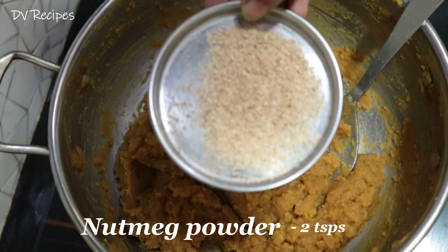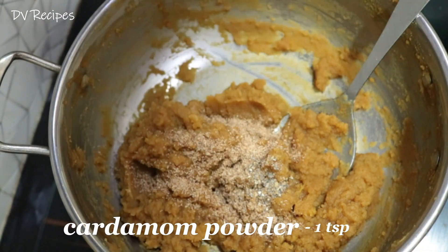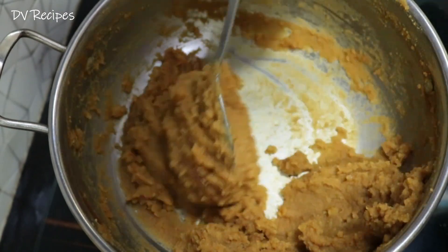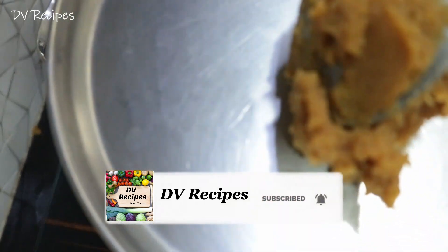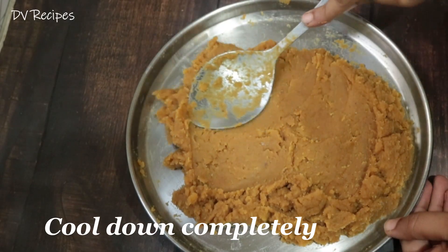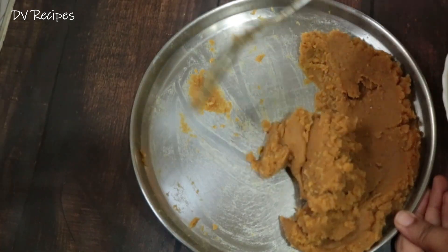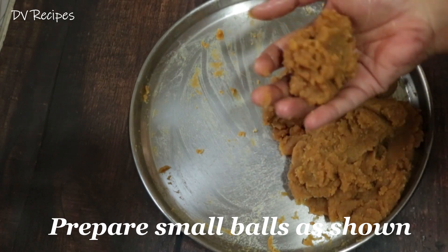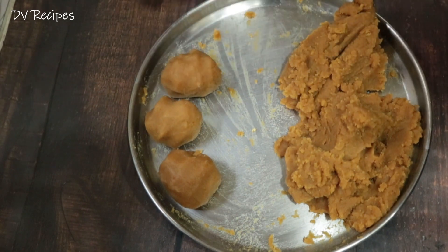I am going to add jajikai powder and mix it in a little bit. We will mix it on a plate and do it in 5 minutes. It will be very easy to spread. Once it is cool, mix it a little bit more.